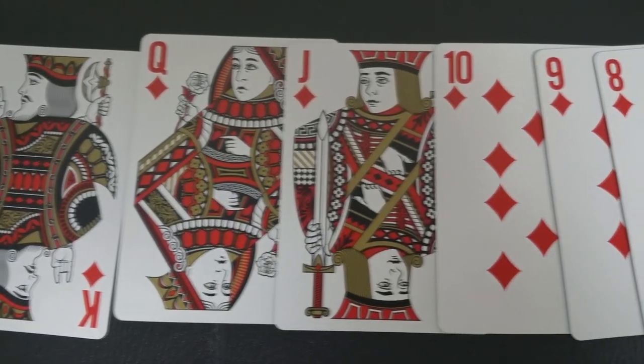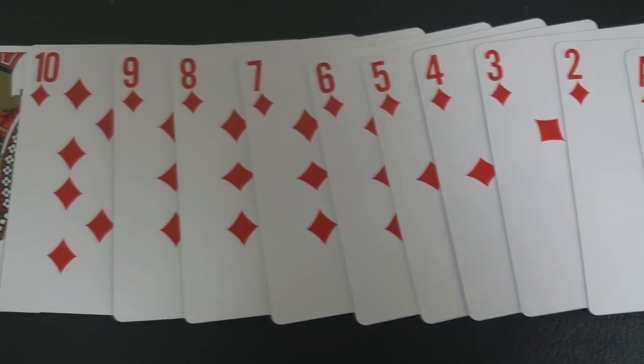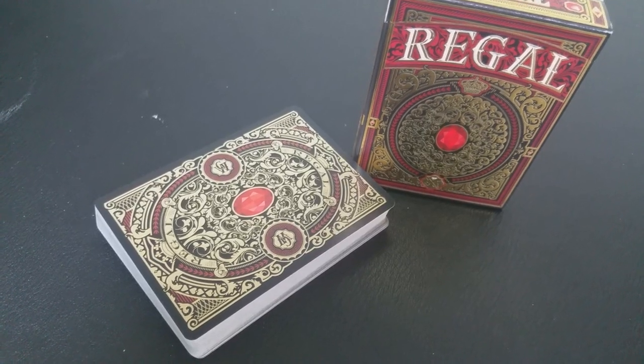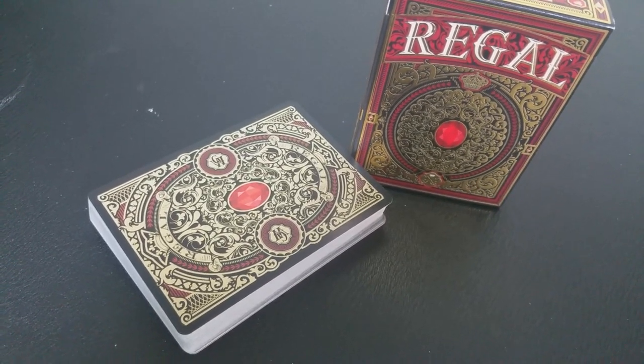When you talk about regal, red is used to indicate courage. It's a color found in many national flags, and its richness and connections to romance, love, and rage — those were all the inspirations that John Powell used when designing Regal in the red color.